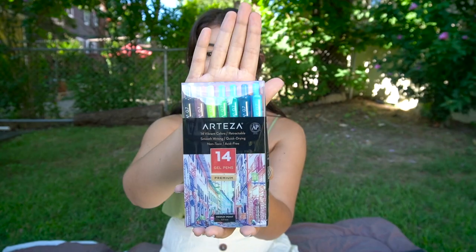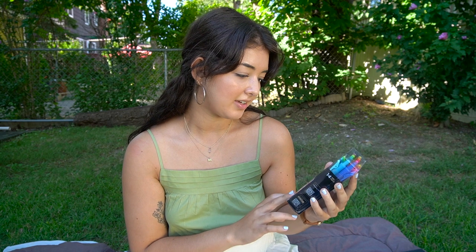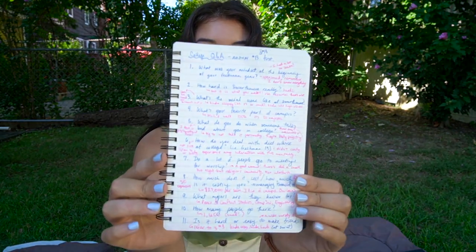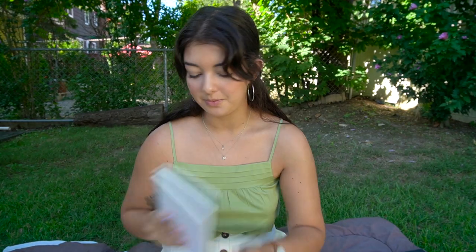I also got this 14-set of multicolored gel pens — they're 0.7 and they run so smooth. All the notes that I took down for my Q&A questions today I wrote with these pens.